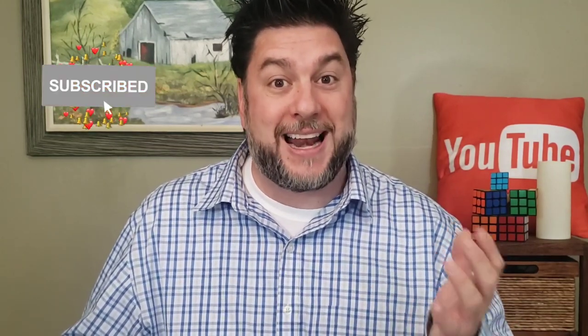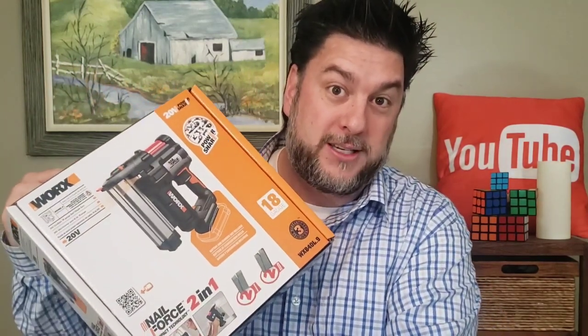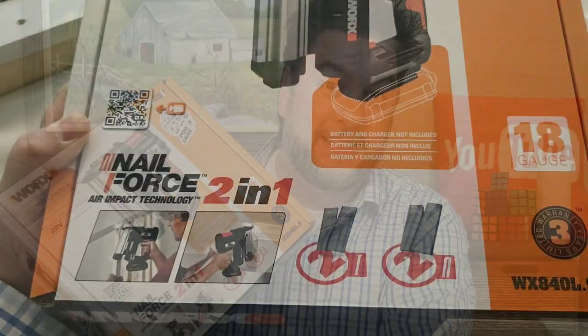This is Jeff with Jeff Reviews for You. My channel is dedicated to reviewing mostly As Seen on TV items, consumer gadgets, and household items. Once in a while I do a little DIY. If that interests you, I'd love it if you'd subscribe and click the bell. Also check the description for my social media — Instagram, Facebook, and Twitter.